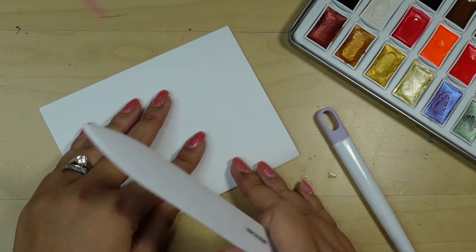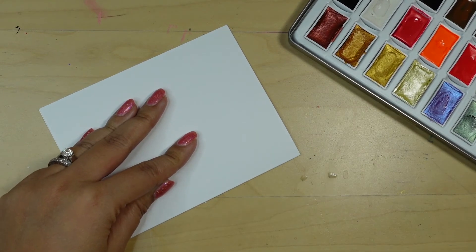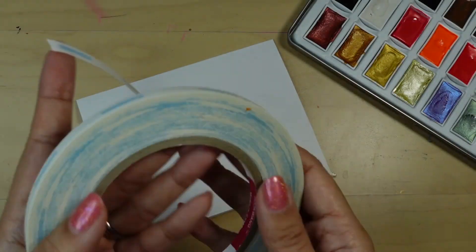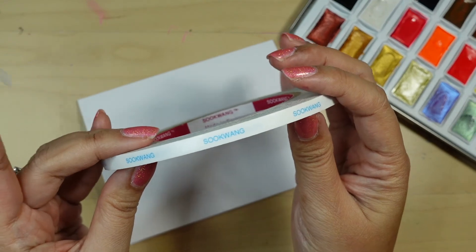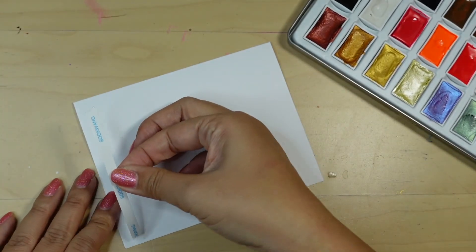Now I'm going to use the bone folder to further fold down the card base. I'm using my favorite adhesive, score tape, to put this together. I love that you can just rip the tape off the roll with your fingers — it's so convenient.